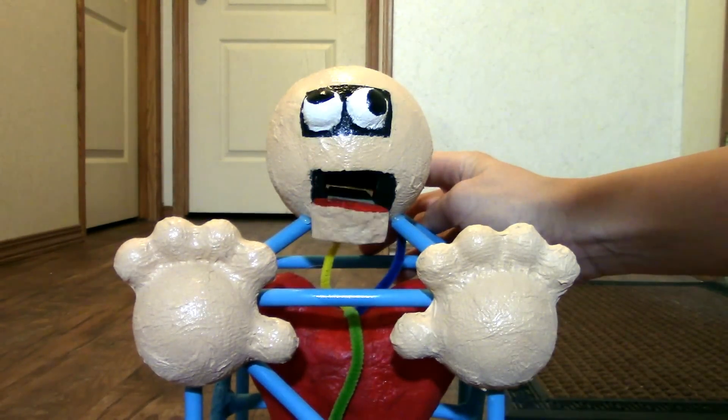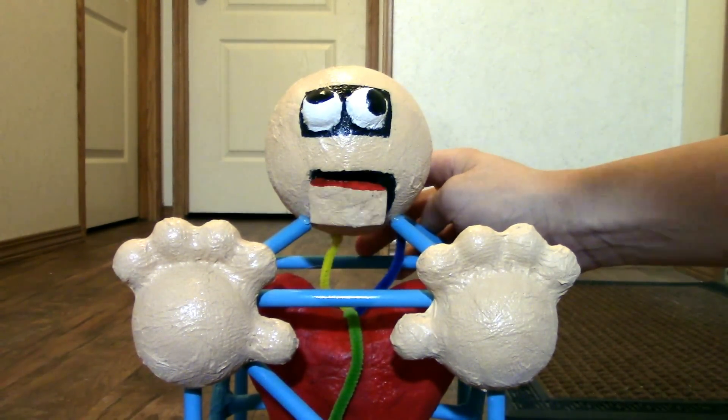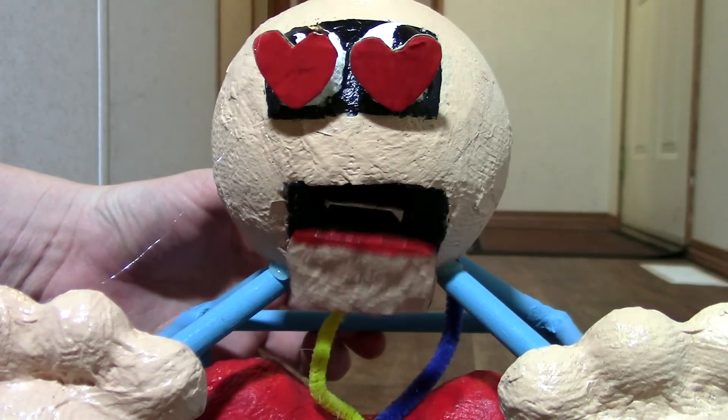I see you, friend. I hug people for all eternity. Will you marry me?